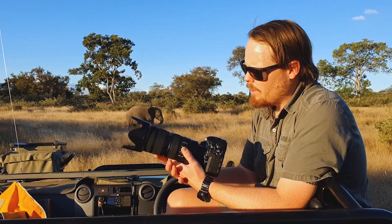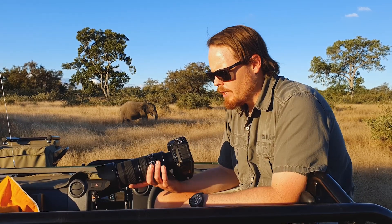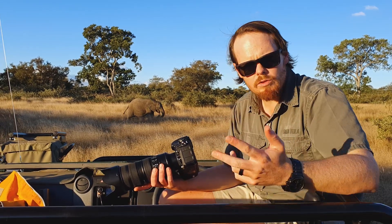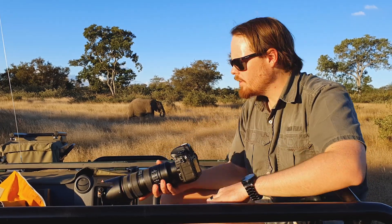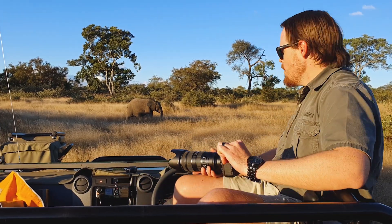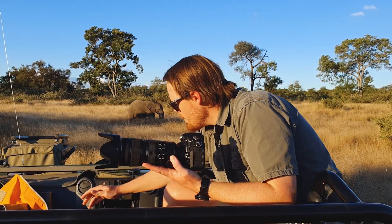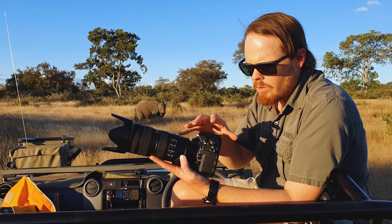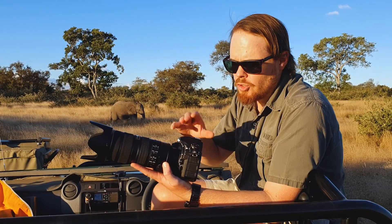Generally speaking, elephants in the Timbavati are super relaxed and pretty good sports about having their photo taken. Just by the way, this week we'll focus on aperture, maybe next week we'll do shutter, the week after ISO, and then we'll do a full manual exploration of how we use all of these things together. What I want to talk about first is what happens with aperture — never mind the camera, because the camera actually has nothing to do with aperture itself; it all comes from your lens.